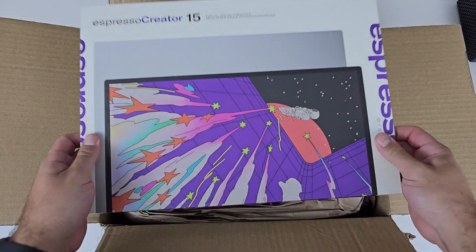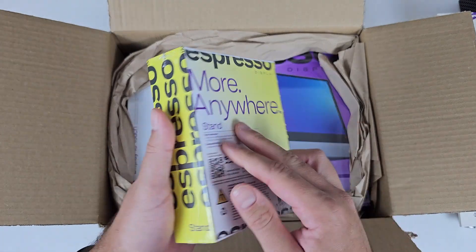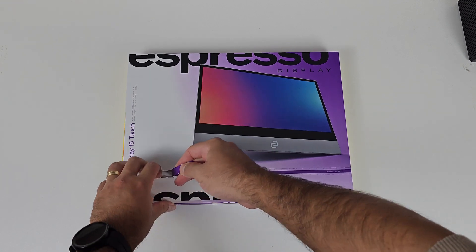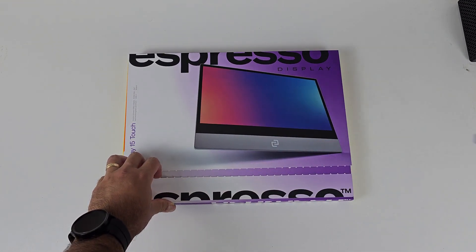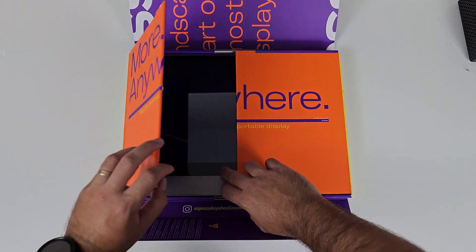The first thing I noticed when the stuff all arrived, I was really impressed with the packaging and the attention to detail that was put into the unboxing experience for all of the kit that they sent out. Everything is meticulously thought out and it really adds to the overall experience of getting one of these devices.